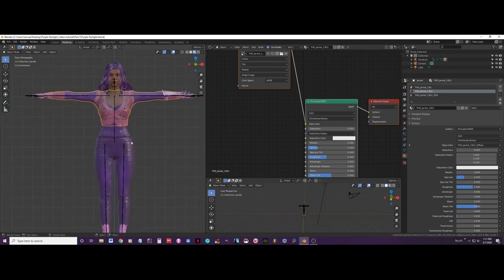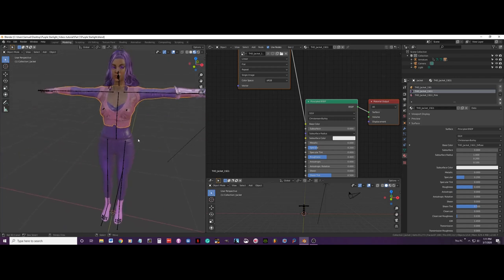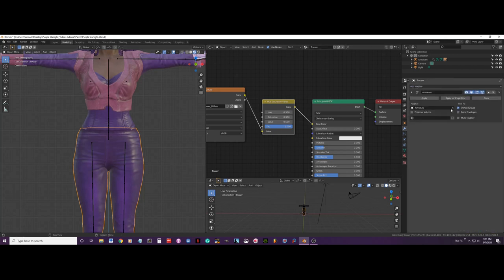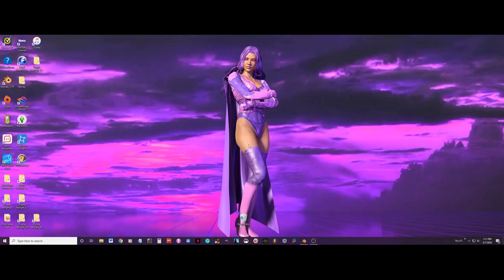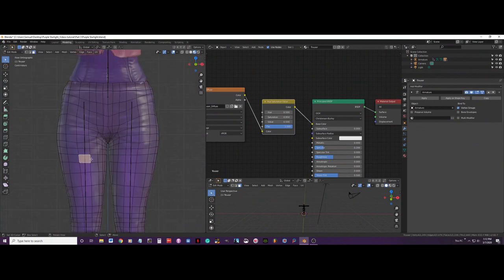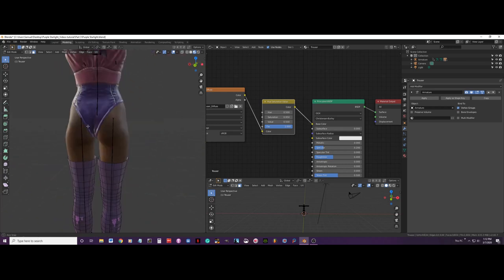Now that we have that complete, let me check that everything is looking fine. Now I am going to go to her trousers. I will select these two options so when I hit edit mode it stays in place, matching the reference picture. I will be cutting the upper part of the trousers, selecting those faces, pressing X and delete faces, then Ctrl+L to select everything and X faces again.